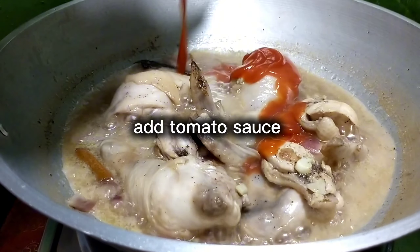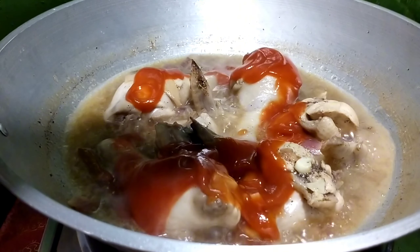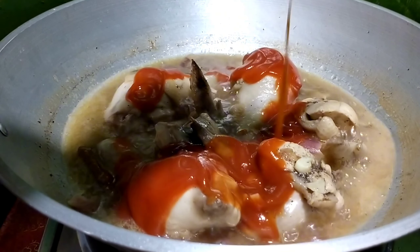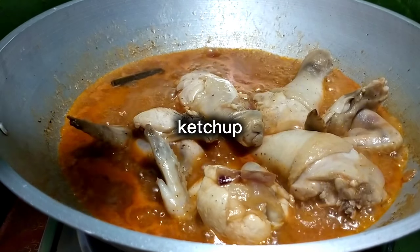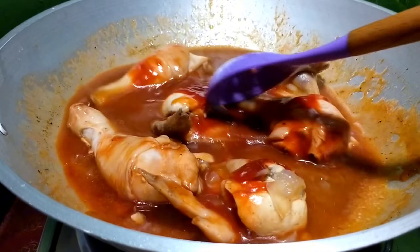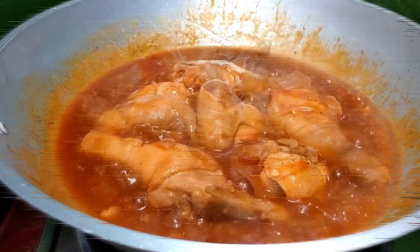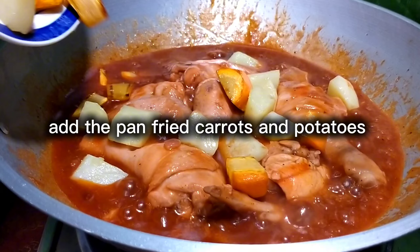Add tomato sauce. Add the pan-fried carrots and potatoes.